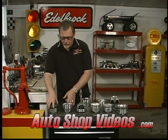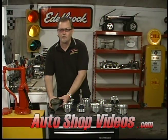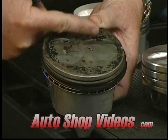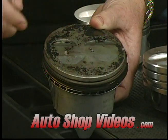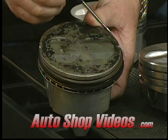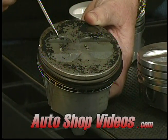The first one here is just a stock cast piston — what comes in mom's sedan or dad's truck. This is a flat top, meaning the entire top surface of the piston is completely flat. This has four valve reliefs. You can see one is a little bit larger than the other — that's where the intake valve would be, and the smaller one is where the exhaust valve would be.